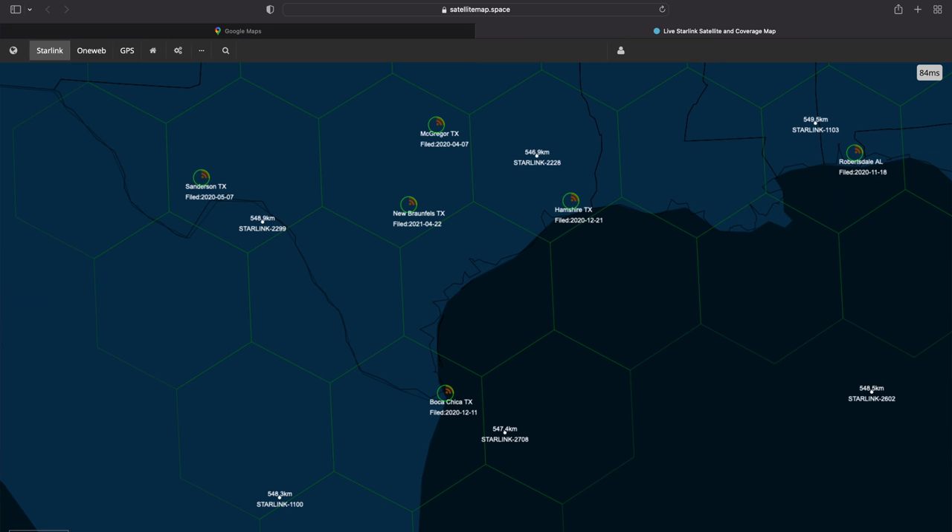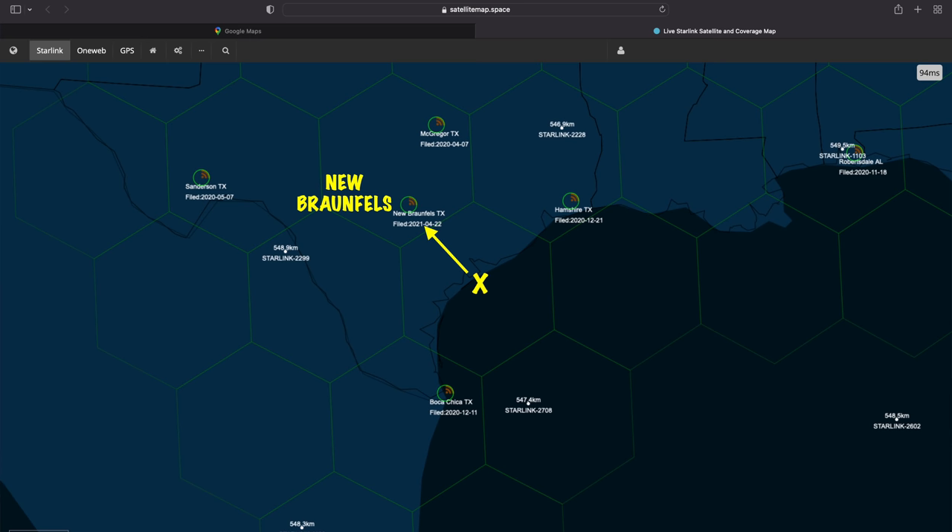It is reported that you need to be within approximately 500 miles of a ground station to get coverage. Right now where we're located on the Gulf in Texas, we're about 123 miles to the Boca Chica ground station, about 221 miles to Hampshire, Texas, and 146 miles to New Braunfels, Texas — so we're well within that 500-mile range.